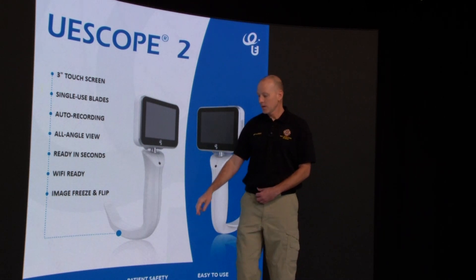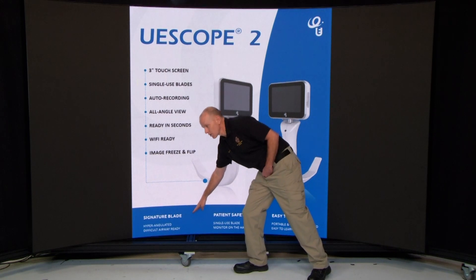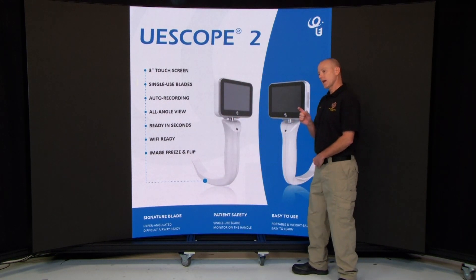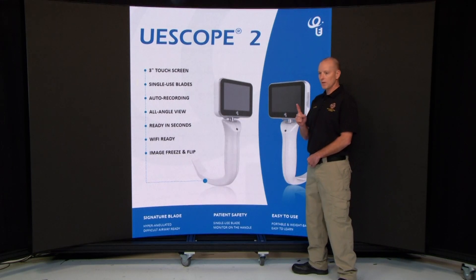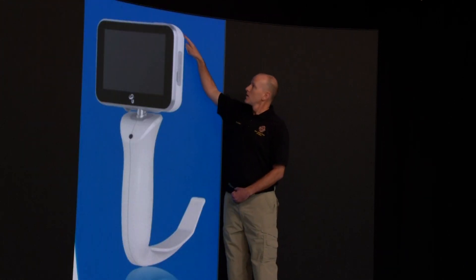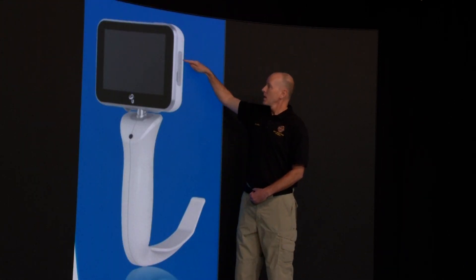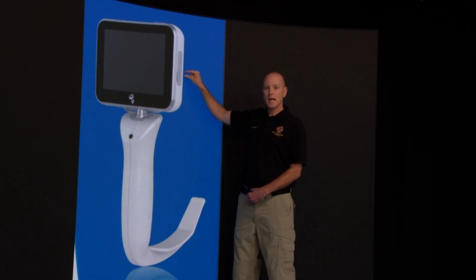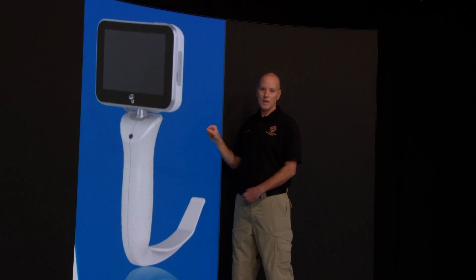At the bottom, each of these blades — and we'll go over this more specifically in a minute — they're hyper-angulated, which makes it easy. You have one blade for either simple intubations all the way to those difficult anterior patients, obese patients, or patients with long necks. The power button is on top, and on the side is your UC connector.